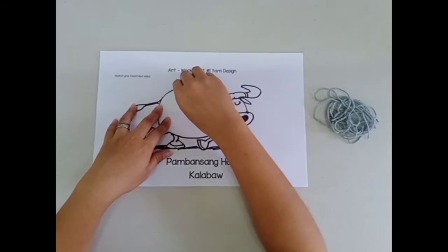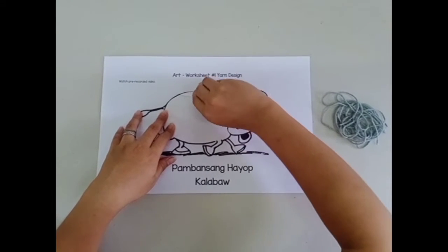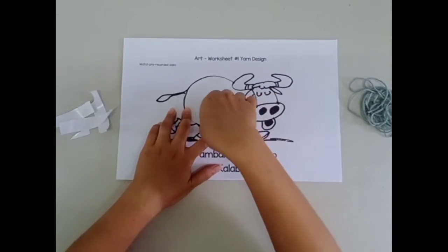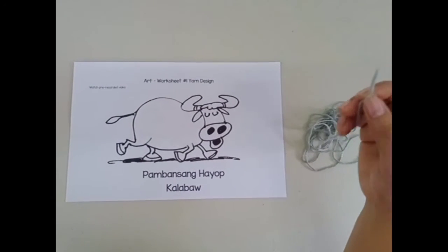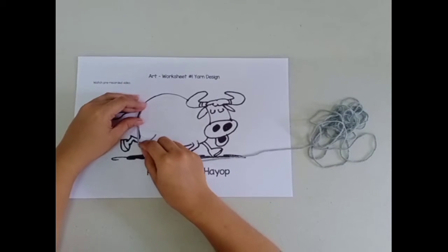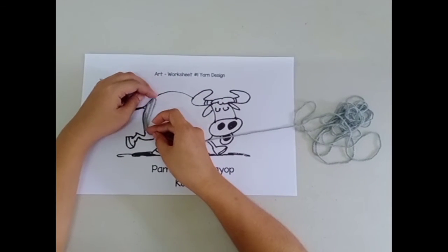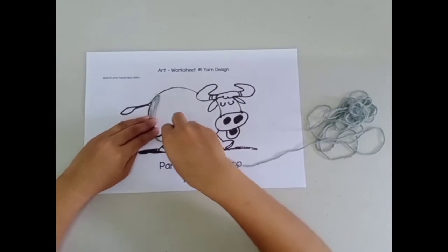Then hold one end of the yarn carefully and slowly stick it on the body of the carabao, starting from the top going down and go up again. Continue until you cover up the body of the carabao.